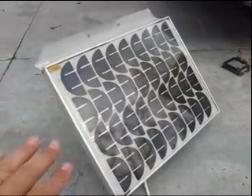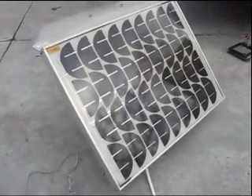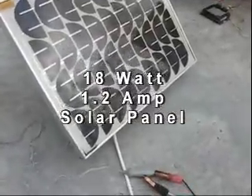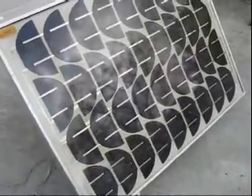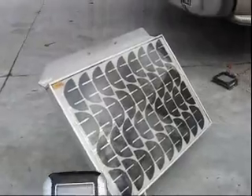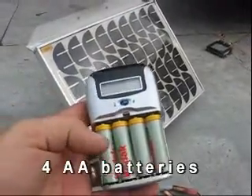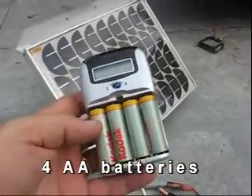This is my 18 watt, roughly about 1 amp, solar panel, illustrating charging for AA batteries. I bought this at Walmart. Of course you can buy them in — these little chargers are available in quite a few places.